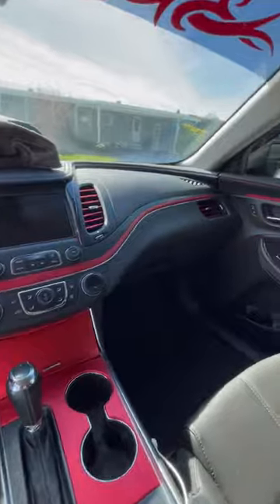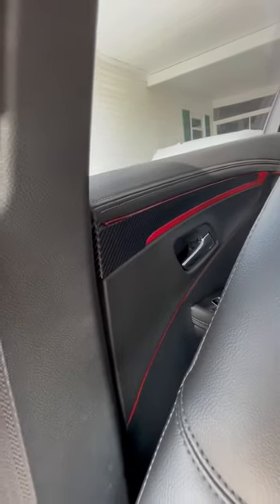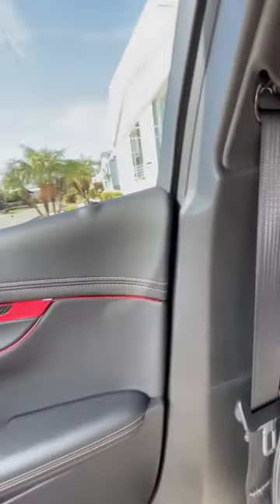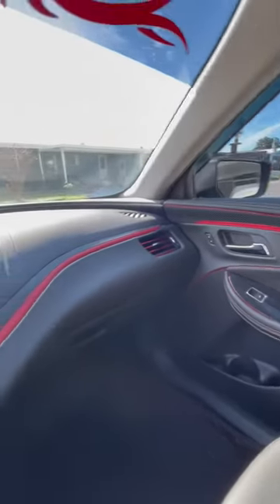I also did the back doors. I'm gonna give you a little peek through this way besides the seat. But yeah, thank you.